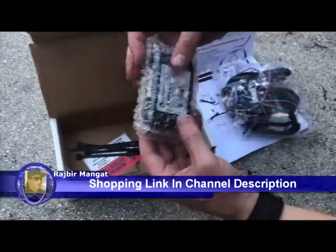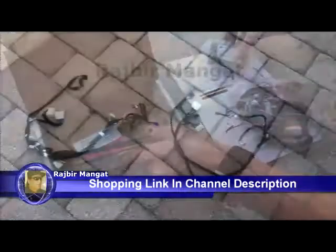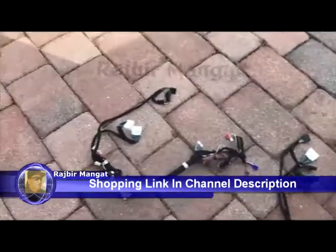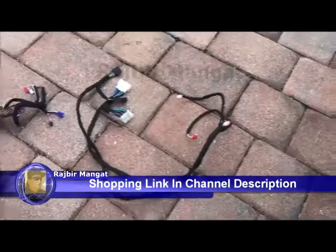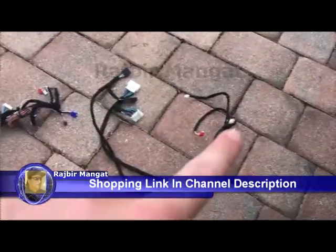We'll start the module. We can use the two connections. On the right here, we have the new Stardex unit. This includes the two connections and the fourth connection.